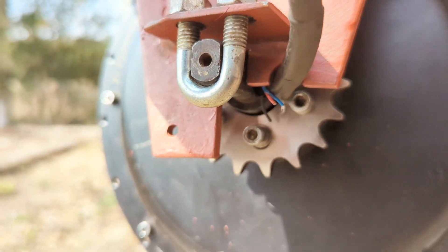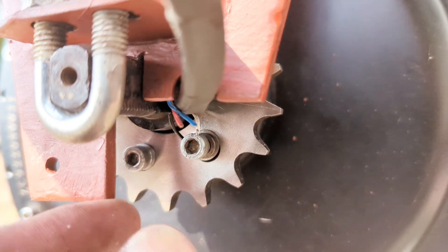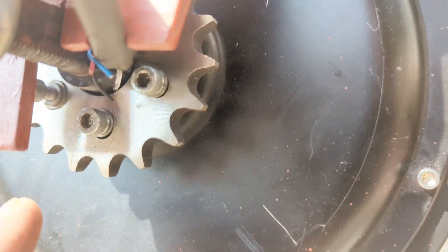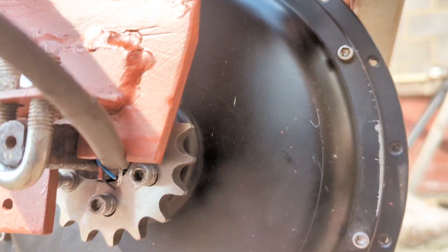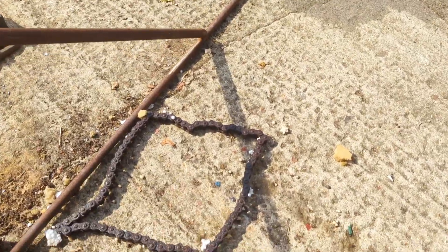I had to modify this bit to get the cable to come through, but a side effect is that I can actually access and tighten bolts or check them when the turbine is down, whereas with the other one I would have had to take the motor out.